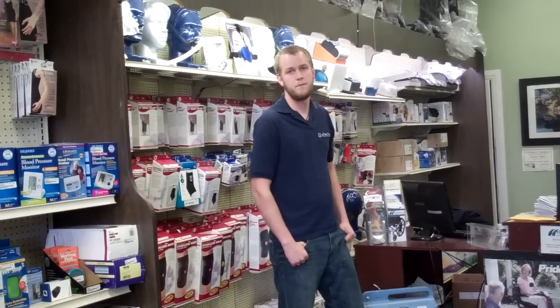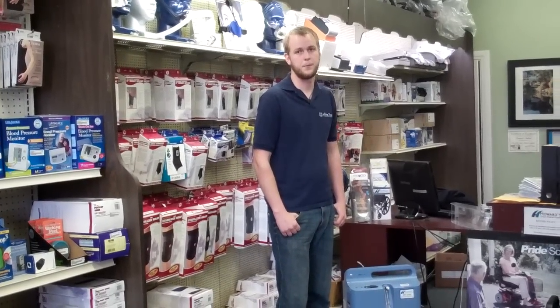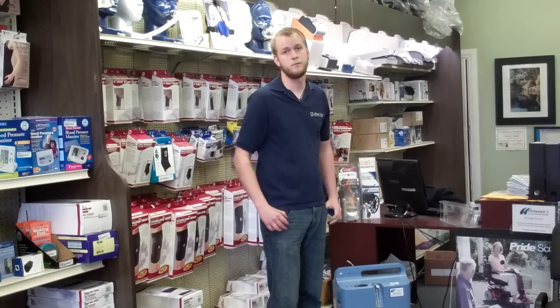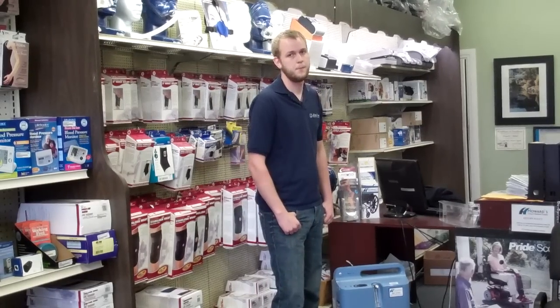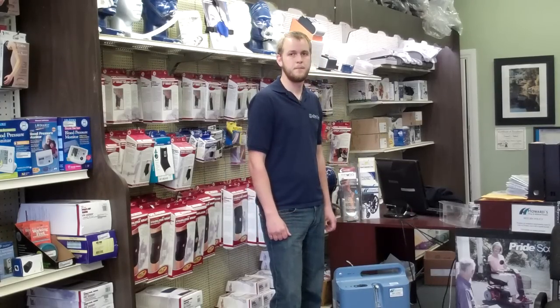We get lots and lots of phone calls from certain customers who don't necessarily know how to use their oxygen concentrator. My favorite is always when it's beeping and yet it is unplugged, which is why it's not working. So Jake's going to go over some of the most common questions that we have on concentrators and why they don't work.